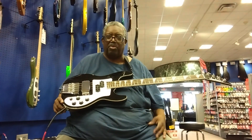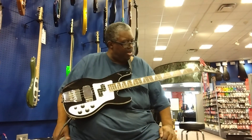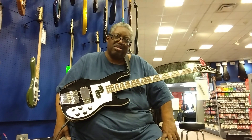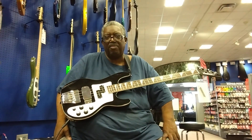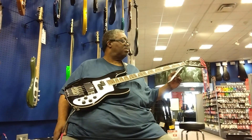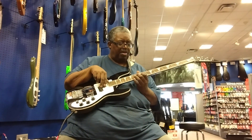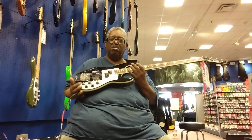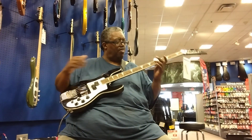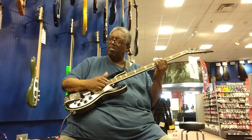I've never played this one before — just read about it — and it's pretty nice. This is the Jackson X-Series Concert Bass CB4. It's pretty cool.